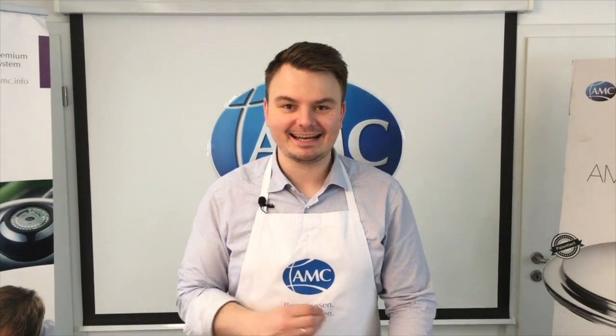Jetzt wird die Pfanne richtig schön knackig heiß – so circa 200 bis 220 Grad – damit die Würstchen auch so richtig knackig werden. Das dauert jetzt drei bis vier Minuten, bis sie die Hitze erreicht hat, und danach fangen wir an mit den Würstchen.